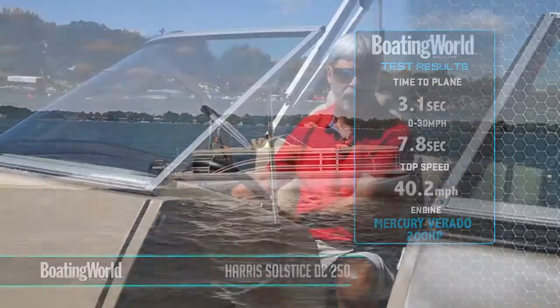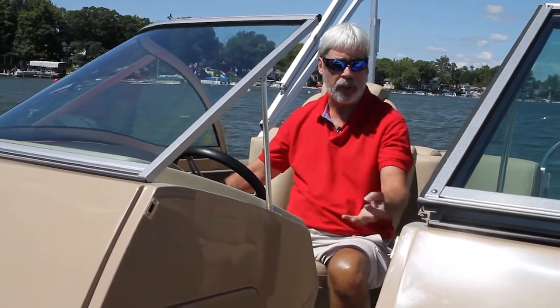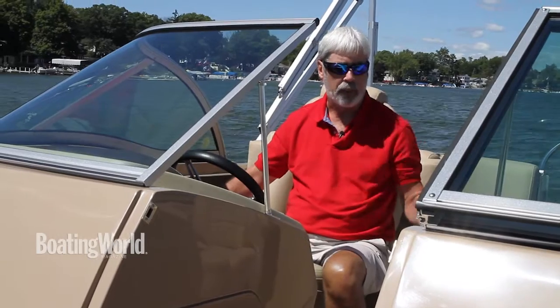This is a triple tube pontoon with triple 25-inch tubes. It's really rough today on Lake Wallasee in northern Indiana, but it glides right over the top of it. Beautifully handling boat.